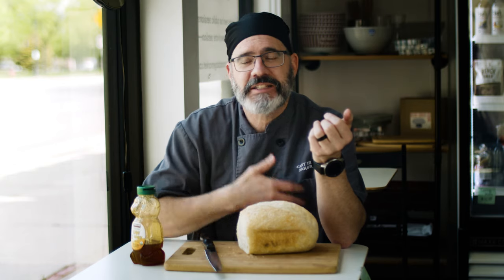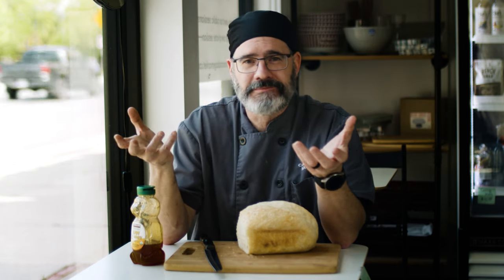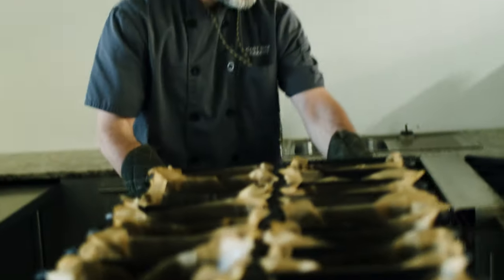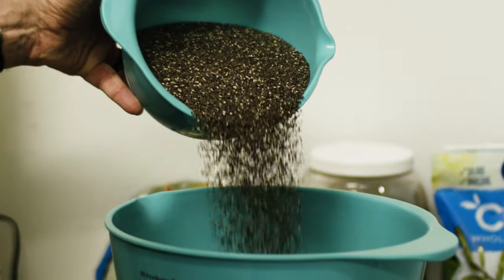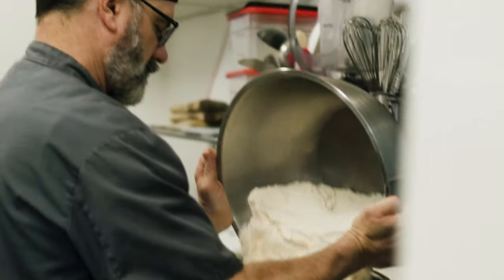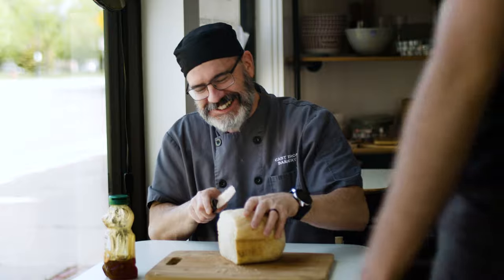My body says thank you. My taste buds are rejoicing. My salivary glands are working overtime. This is why I bake bread. It's a pleasure for me to see the pleasure in your face and know that you're getting a nutritionally sound product as well. I love doing this.